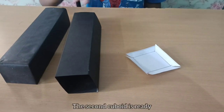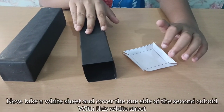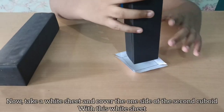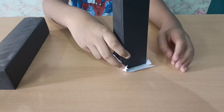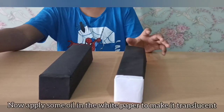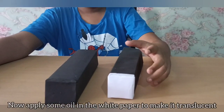The second cuboid is ready. Now take a white sheet and cover one side of the second cuboid with it. Then apply some oil on the white paper to make it translucent.